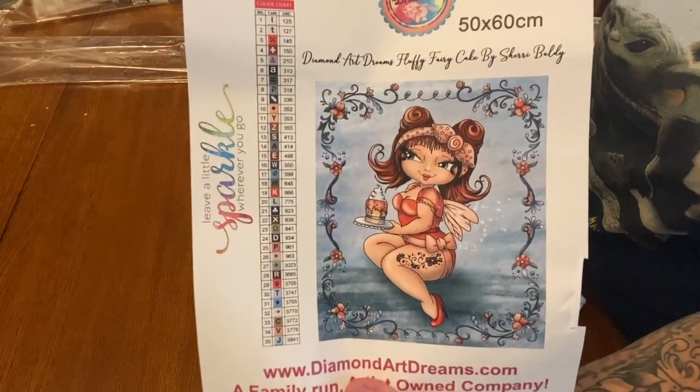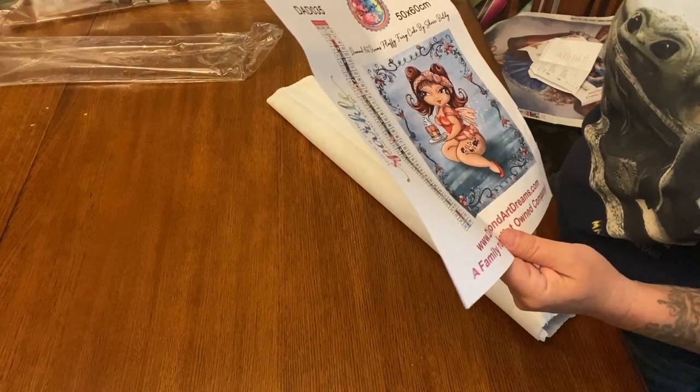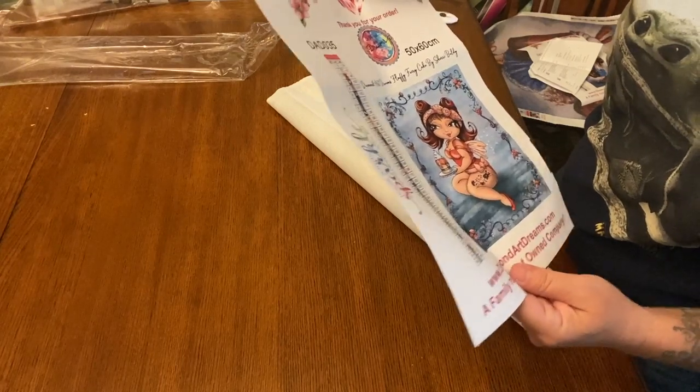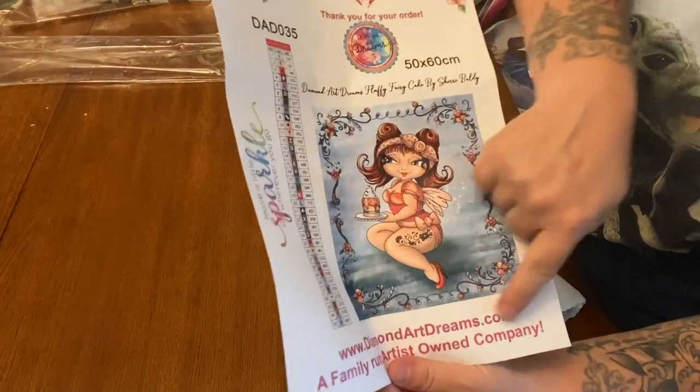So here is our image. I do like that the image is nice and big on here. Once again 35 colors and there are three ABs as well: 125, 127, and 145. She's sassy — I love all of this detail, the flowers all around. I thought that was really really pretty.